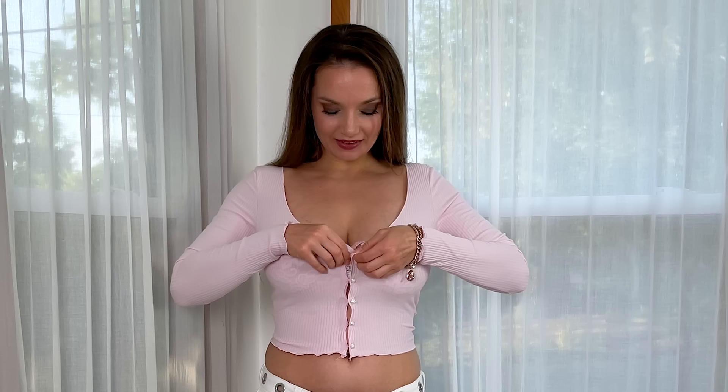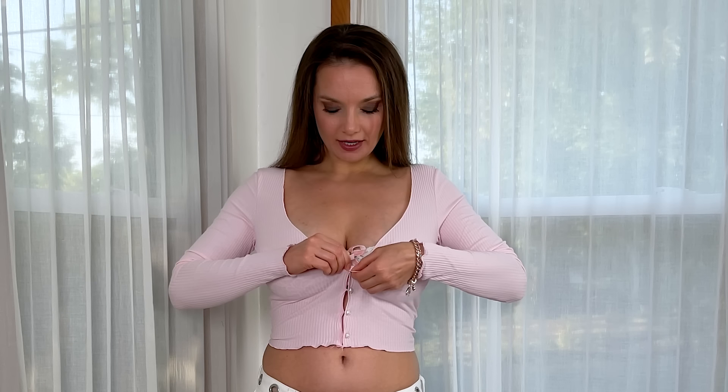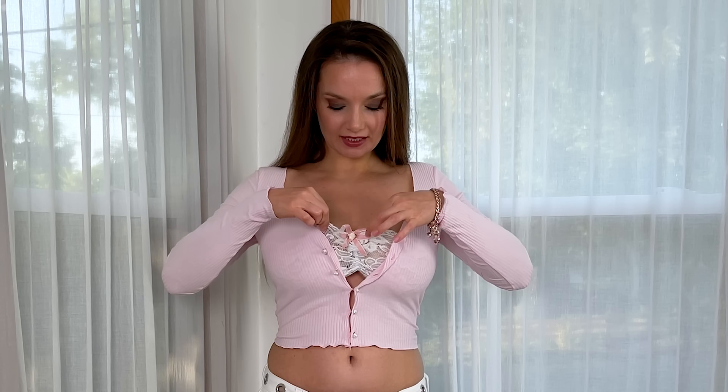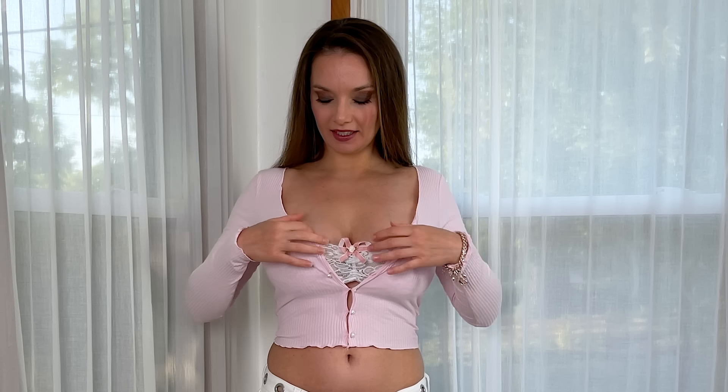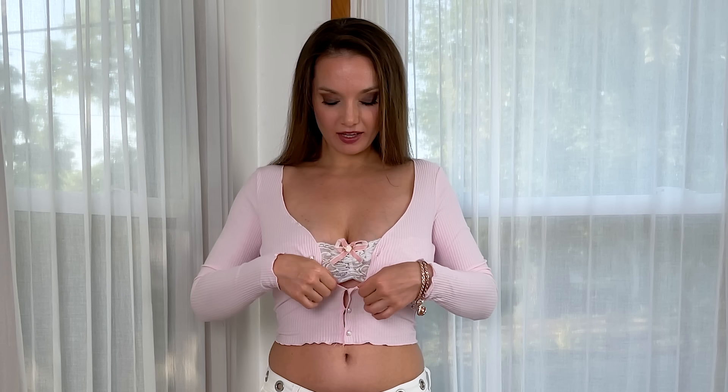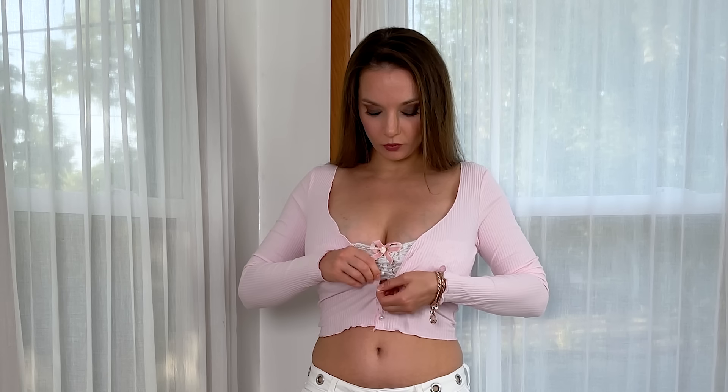Really cute top, I just adore it. The way it's designed, you can go no bra because it has this kind of built-in top — it's lace — and the pink top over it helps. You can style it like this or make it even more open.